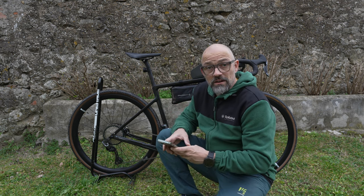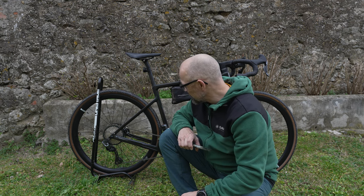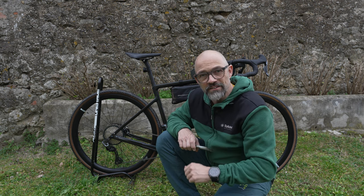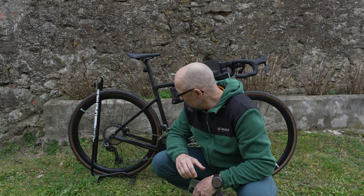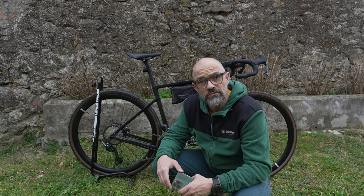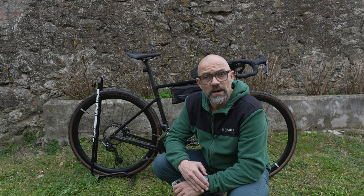Ich bedanke mich auch recht herzlich für den Tipp – mir fällt nur gerade der Name nicht mehr ein von demjenigen, der mir das geschrieben hat. Wenn ich es noch mal finde, erwähne ich ihn auch in der Videobeschreibung. Das ist eine feine Sache. Ich komme damit an dieser richtig steilen Rampe wirklich wieder in meine Wohlfühltrittfrequenz, und das wird mir unheimlich helfen, wenn ich später voll beladen mit dem Bike unterwegs bin.